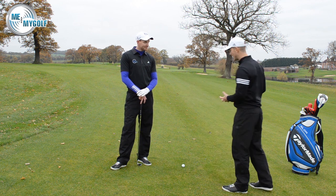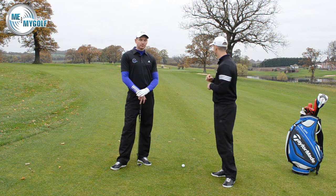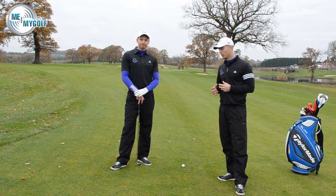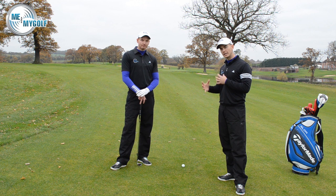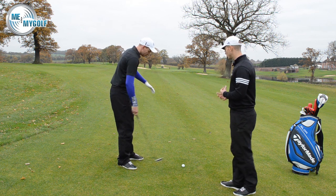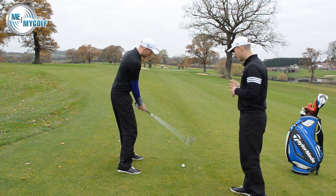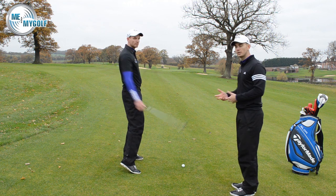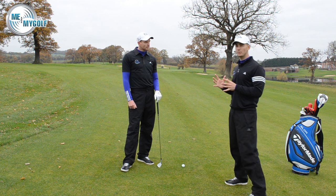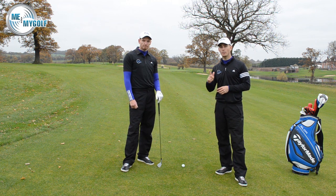With any lie, balance is really important — keeping the balance is crucial. Now, understanding how the lie is going to affect the ball is the key thing. Ball below the feet — this is for a right-handed golfer — will generally encourage the golf ball to move a little bit more left to right, because it's going to encourage a little bit more of a hands-and-arms golf swing, a little bit more upright.